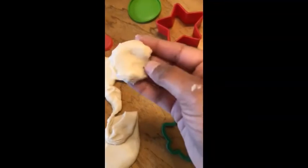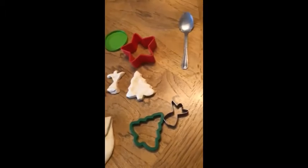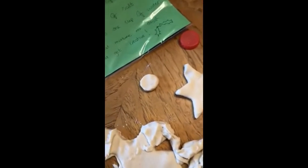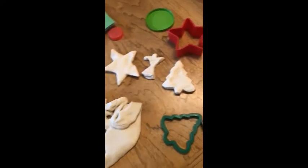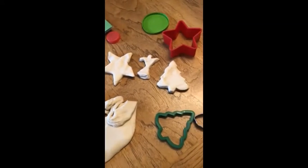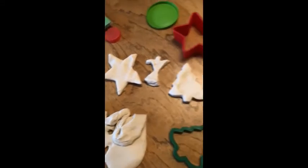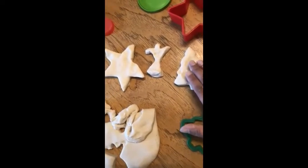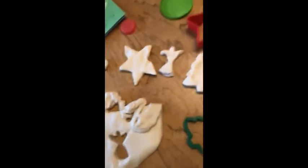Tidy up the corners. And there you have it. You can then put them in the oven, warm them a bit, or put them on the radiator to make sure that they're fully hard. And you can decorate it as much as you wish.